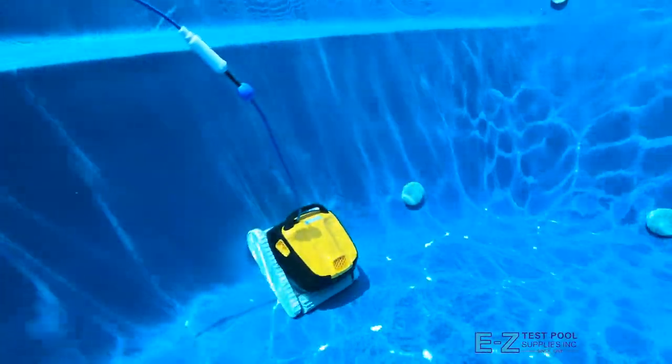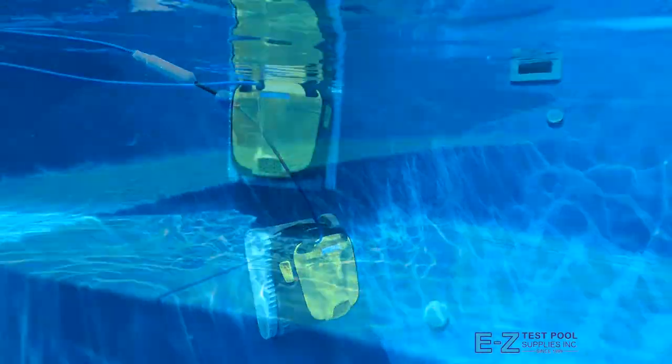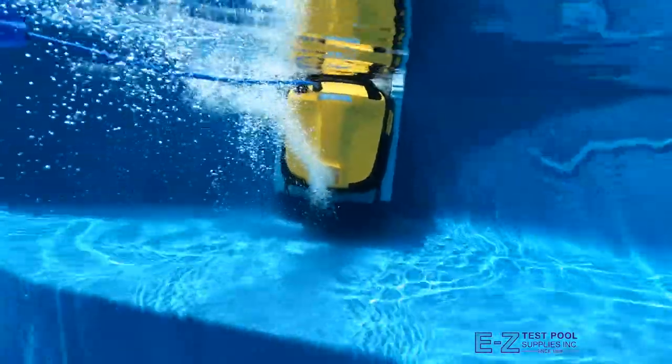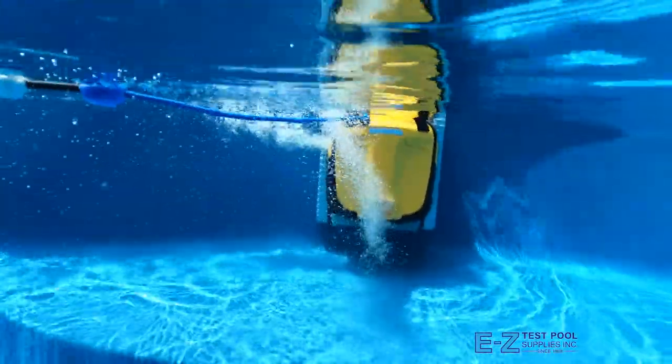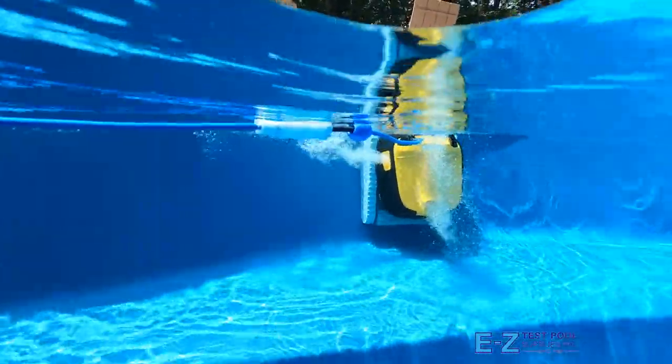The Triton PS expertly climbs and cleans pool walls, bench seats, and sun shelves, and also scrubs the water line. It accomplishes this using its patented PowerStream Mobility System with multi-directional jets, helping to always ensure a steady grip on vertical surfaces to get the cleaning job done more efficiently.